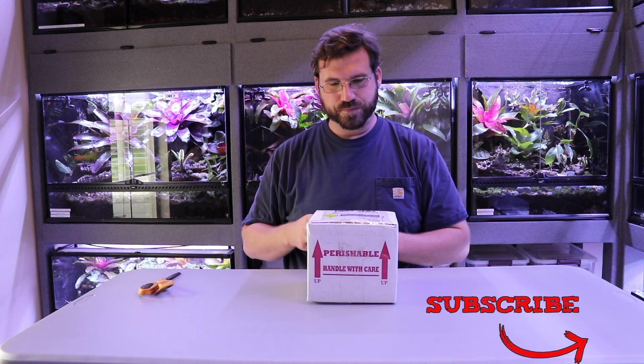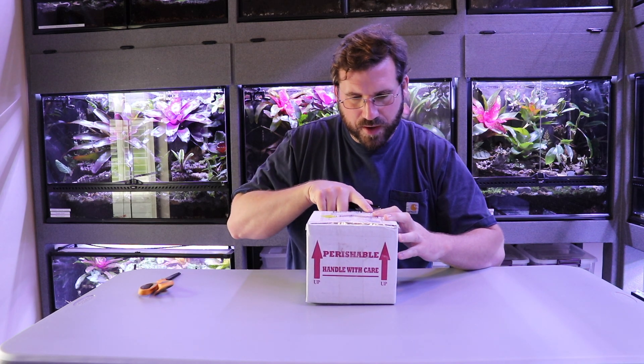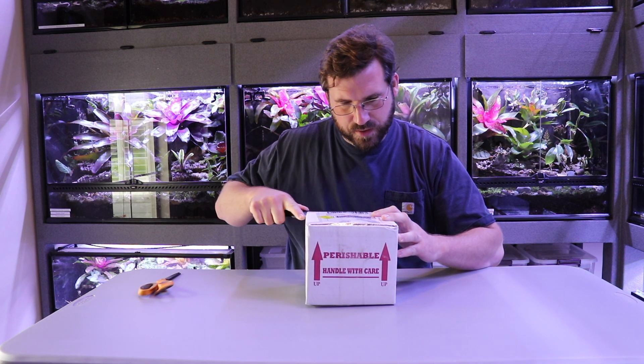I got this box from a person I found on Facebook. He had posted these frogs and I snagged them up before someone else could. These were frogs I really planned on getting from the get-go, so when they came available I went ahead and did it — wasn't really ready for them, but sometimes you just got to get the frogs when you see the frogs. Let's get into it. Small box, they used to ship my reptiles I'm pretty sure.